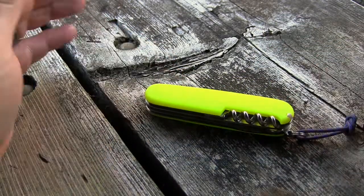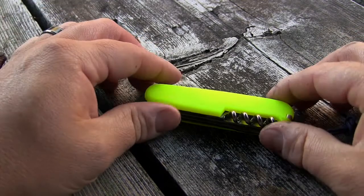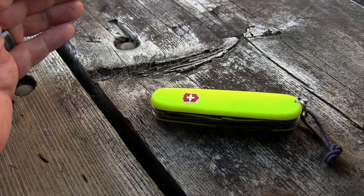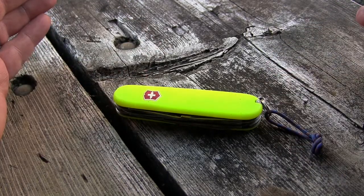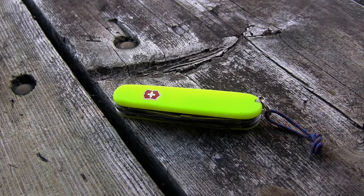This is essentially the Spartan with scissors, and it also features the Stay Glow scales on it. Before, it used to be known by different names: Backpacker, President, and even Traveler. So let's take a quick look at some of the tools on this knife.